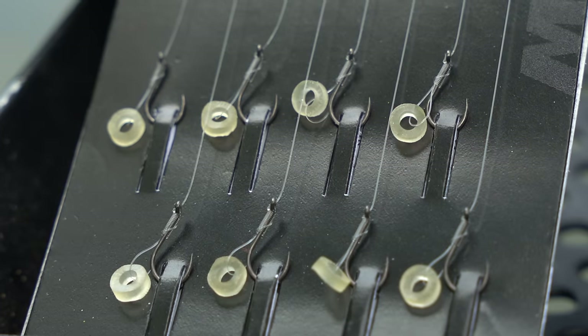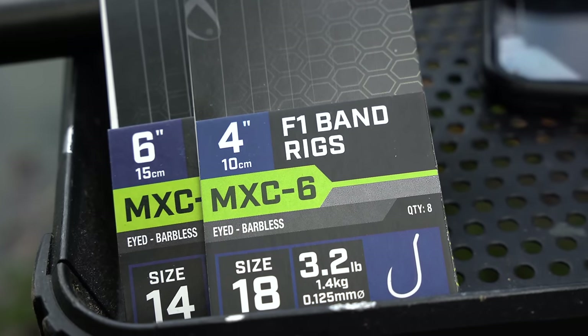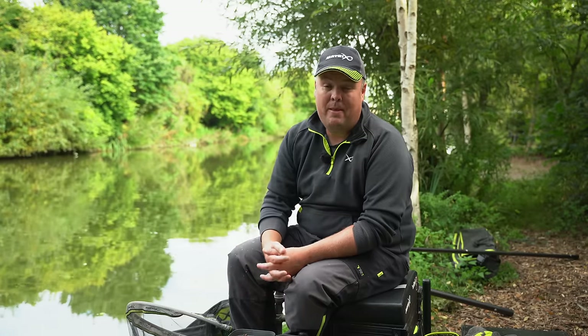Now things have changed completely. If you want to be in the hook market selling pre-tied hooks, if they're not as good as what I can produce myself, then what is the point? I needed Matrix to produce hooks that I was happy to use, just to save me some time sat at my table at home. I've got some hooks that, for the first time ever, I'm happy to take straight out of a packet, put in my hook box, and use — because simply I can't prepare a better tied hook myself.